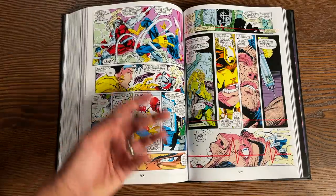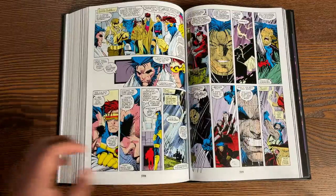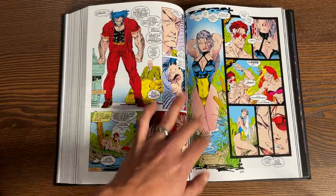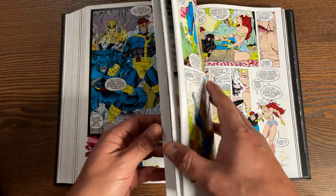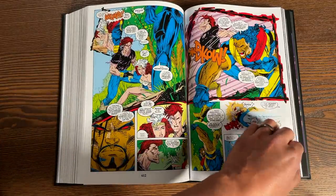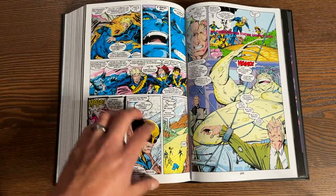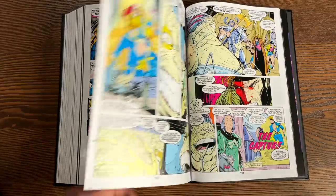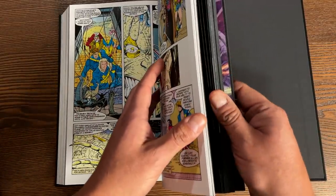Chris Claremont leaves, which means Jim Lee steps up as the main plotter, with John Byrne for a little bit and then Scott Lobdell coming in for dialogue. In between these issues, you also need to read Bishop's Crossing, because that's where Bishop is introduced in the pages of Uncanny X-Men. There's also a crossover with Ghost Rider, and then we get the return of Longshot and Dazzler — they haven't been seen since the Outback years. It's also the return of Mojo, and that's where Jim Lee ends his run with issue 11 — the last story in here.